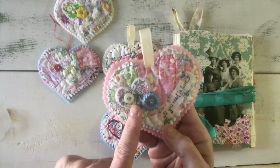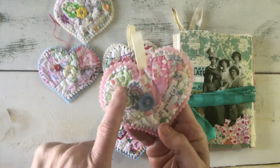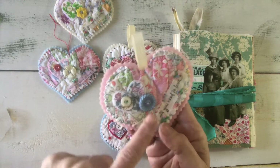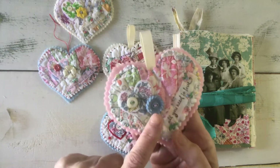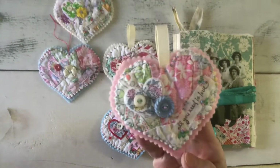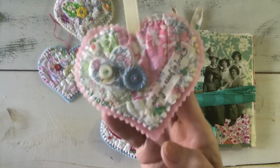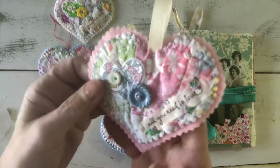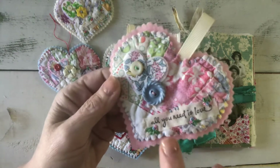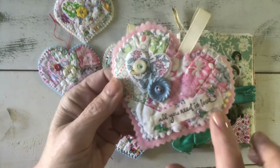I used some of my favorite Liberty of London fabric and made a little heart embellishment over a little piece of white felt, sewed on some vintage buttons — which are a favorite of mine — and stamped on some muslin one of my favorite little word stamps: 'All You Need Is Love.'